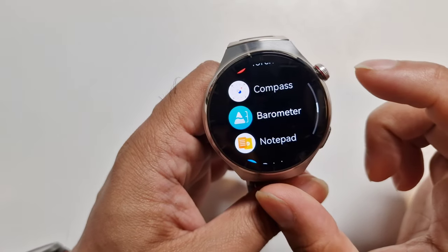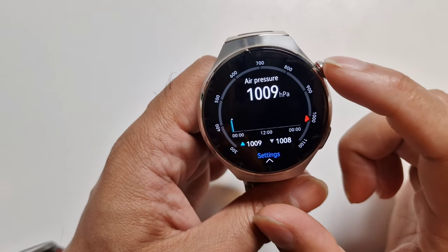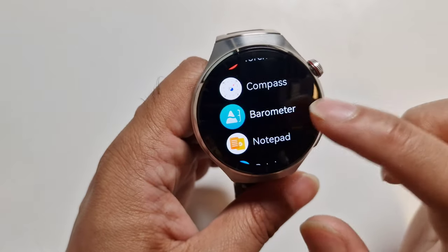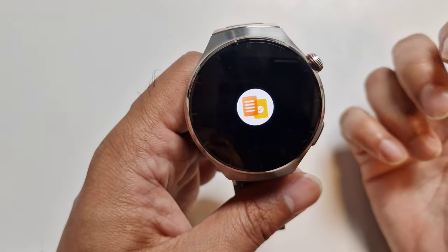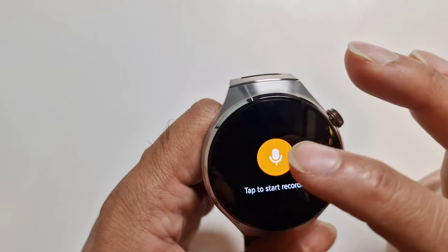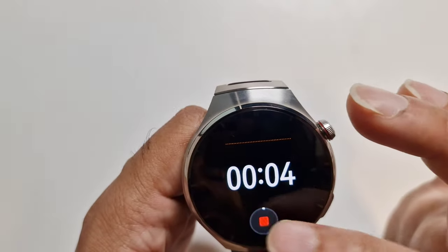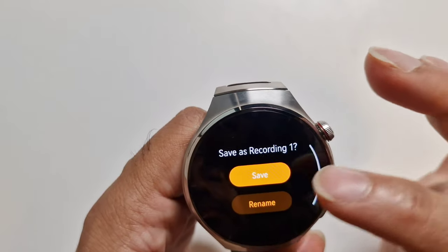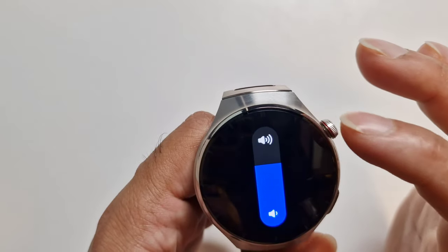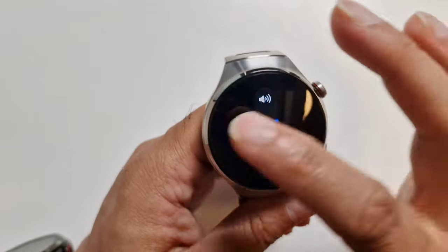There's a barometer showing air pressure and all that. I don't really use this stuff, but for those who need it, it's all there. There's also a Notepad, which is really a voice note recorder — you just start recording a voice note. You can't write anything. I don't really need this.